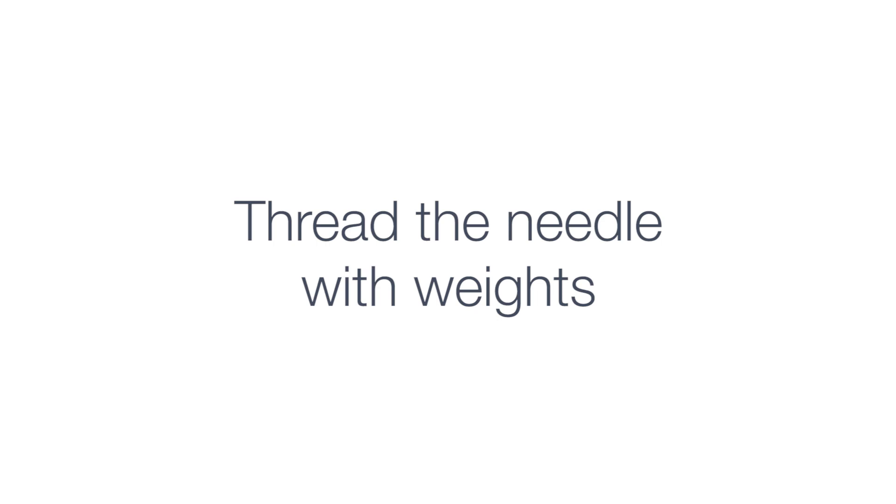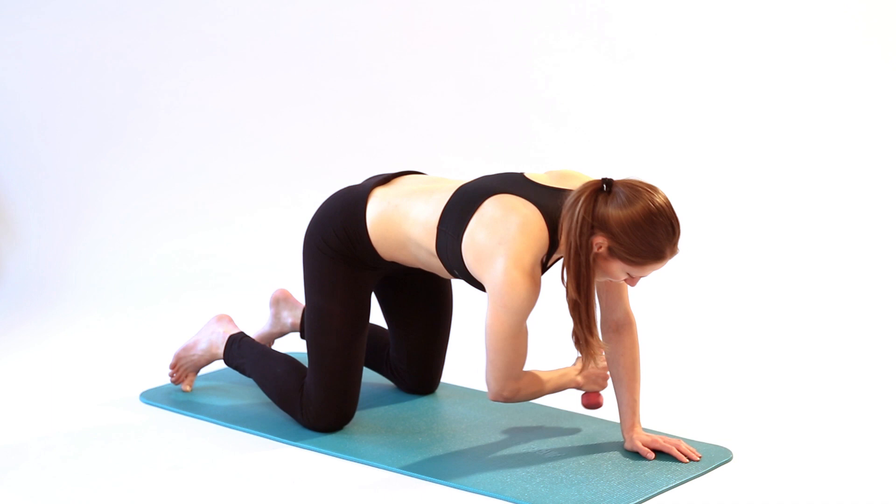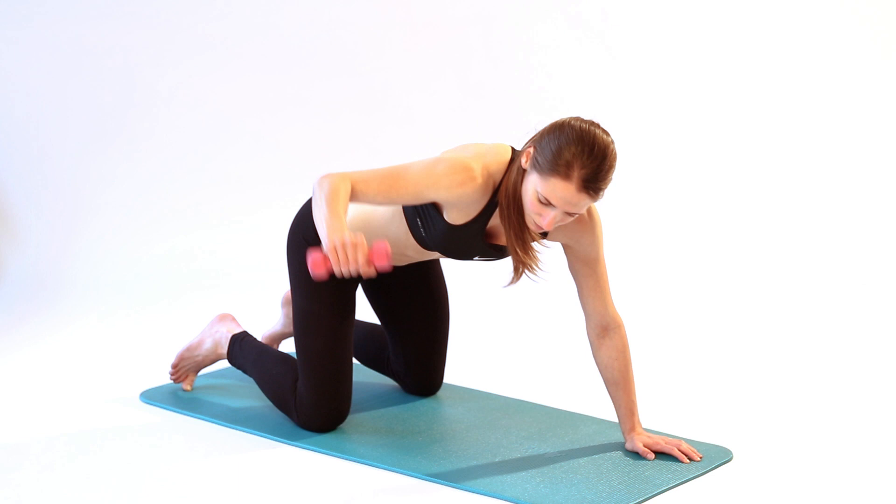Thread the needle with weight. In four-point kneeling, with a weight in the affected hand, thread the arm, holding the weight underneath your supporting arm, letting your body twist as you do so. Try to keep your weight as evenly distributed as possible on your supporting limbs.